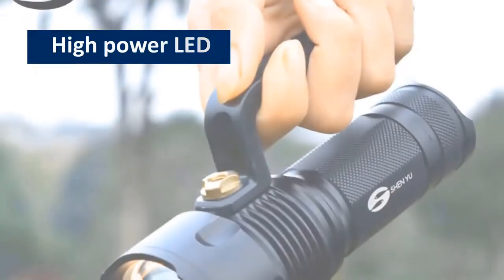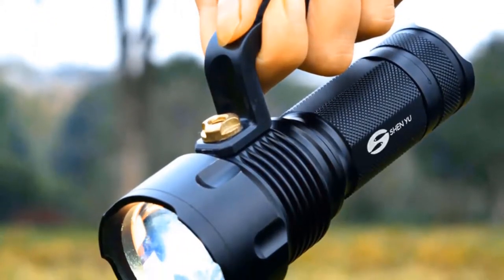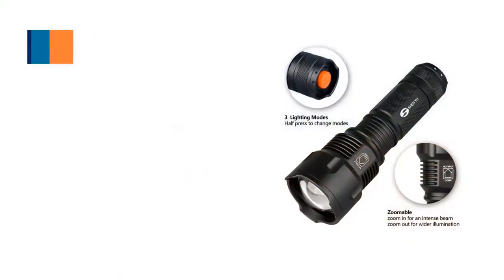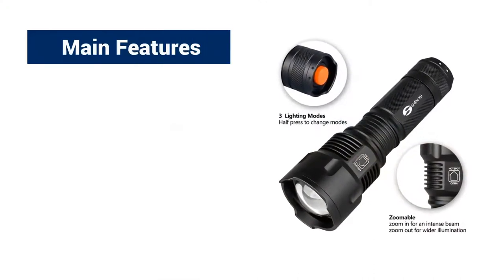High Power LED. The flashlight uses high power LED and its lifespan is over 50,000 hours. Main features of this flashlight: